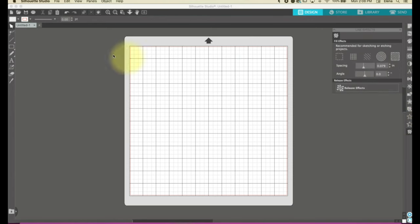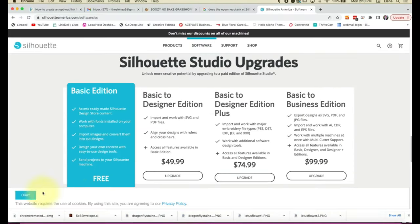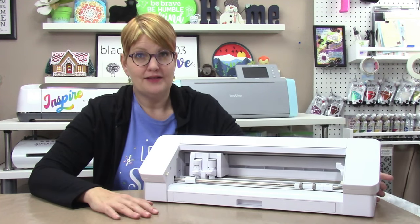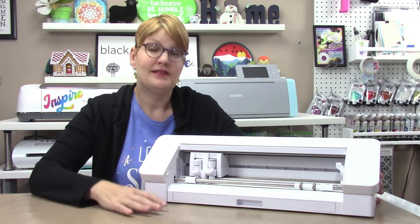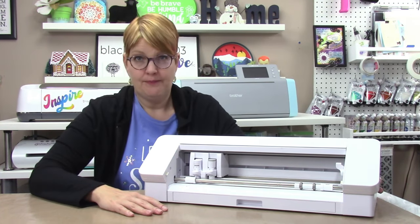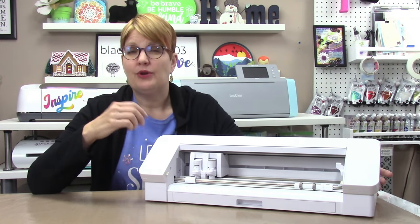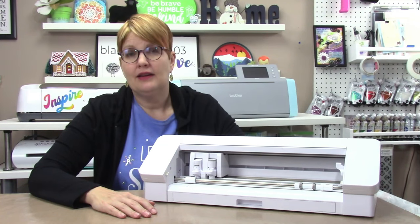Silhouette Studio is a very powerful software program that will allow you to design your own SVG files, but it does have a learning curve. You'll need a paid version to open SVG files, and the highest tier to save as SVGs out of the program. The main difference between the Cameo 4, the Cameo Plus, and the Cameo Pro is the width that the machine can cut.